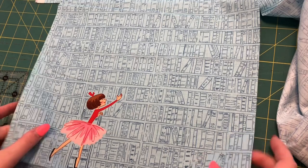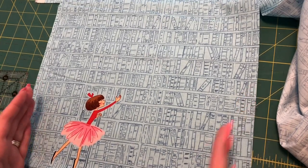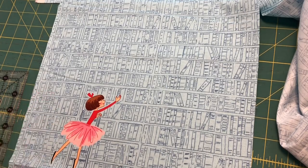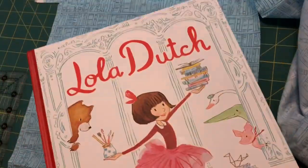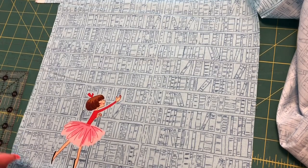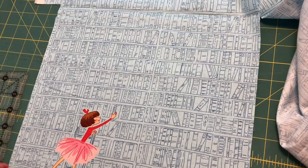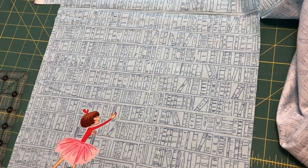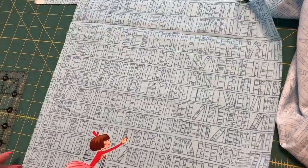The great thing about this project is that you can make it whatever size you want. For mine, I decided I wanted it to be the size that would fit this book, because I want it to match with the fabric and be able to fit the books. So I decided I wanted it to be about 12 inches wide and about 14 inches tall. I added half an inch for my seam allowances, so my pieces are being cut out at 12 and a half inches wide and 14 and a half inches long. I'm going to cut out four of those pieces.